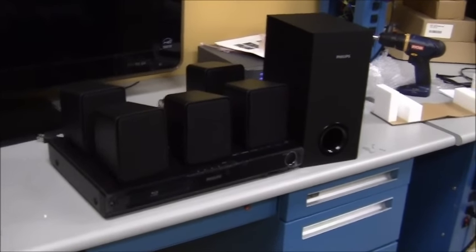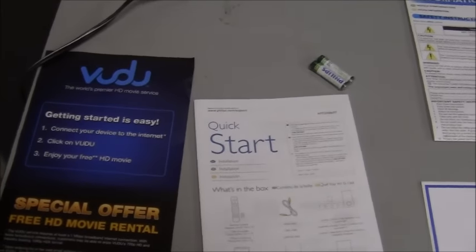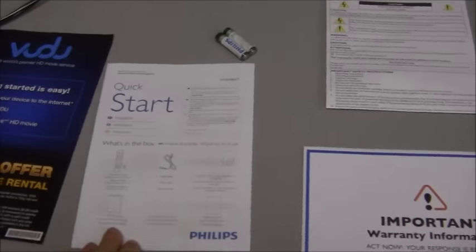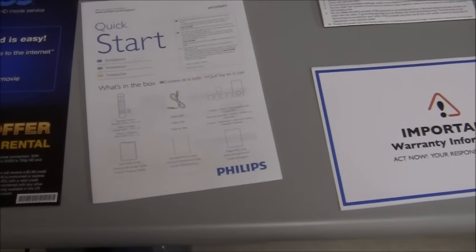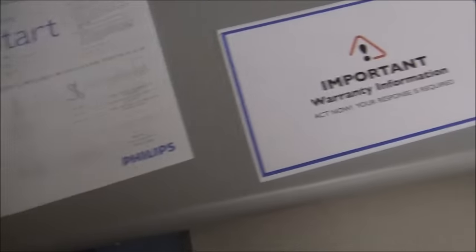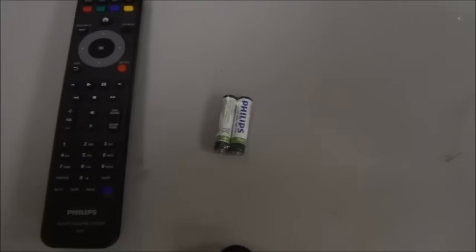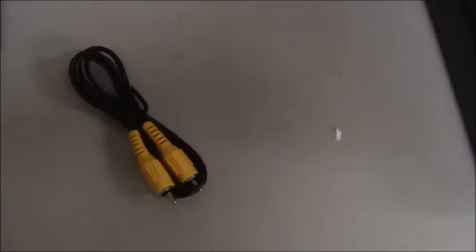We've unpacked everything and taken off the protective styrofoam. We have the Vudu instruction guide, a quick start guide showing how to connect the home theater system to your television or set-top box, the warranty registration card, an information sheet with general product information, the remote control, a set of batteries, and a video cable.